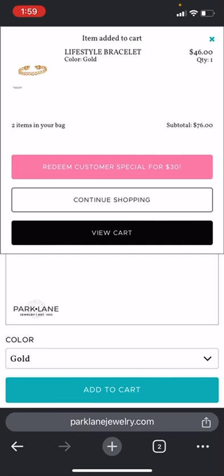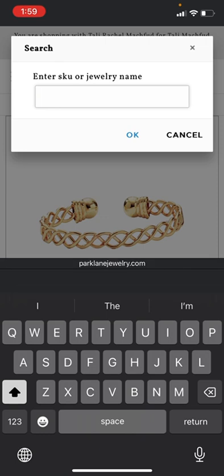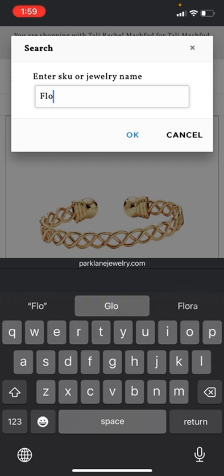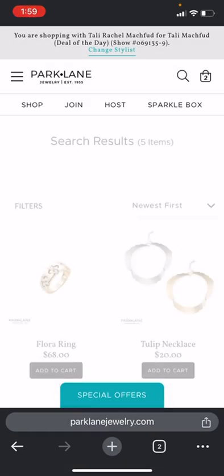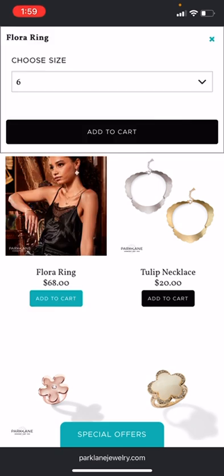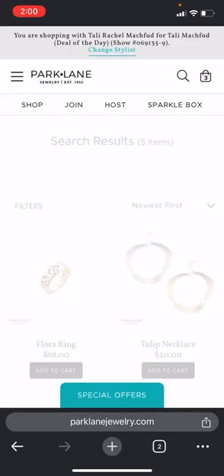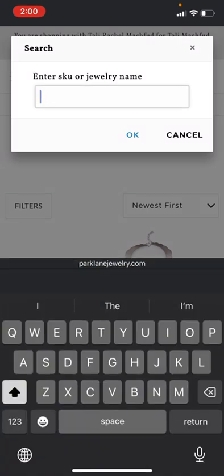Even though you can choose the pink button that says 'Redeem Customer Special Now,' what you can do is continue shopping — that's the way I like to do it. Then you'll go add in your next least expensive. This is automatically going to take them half off. So the Flora, it doesn't matter how you add these, it only matters that they're going next. The Flora would be size 7, add to cart, continue shopping, then the Coral.